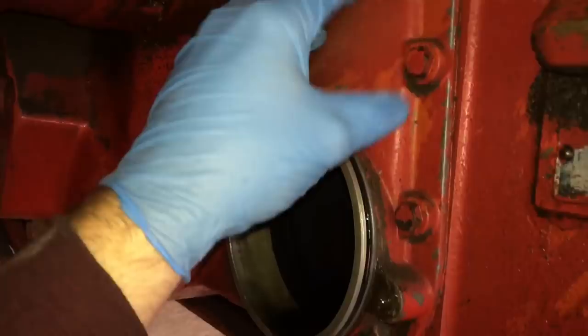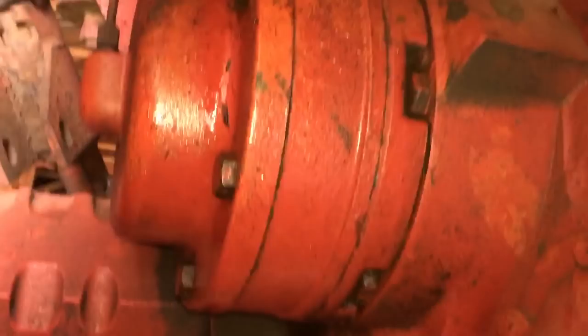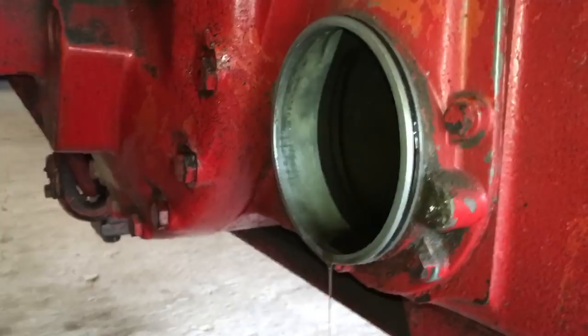We're going to put the gasket with our gasket collection in case we ever have any leaks. I do have some leaks on this tractor — this brake sensor here leaks every time you step on the brakes, it's running down here, so we'll have to look into that. It's such a small leak right now I'm not going to worry about it; most of these tractors are going to leak.